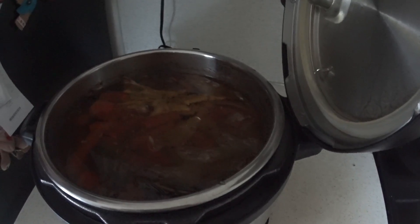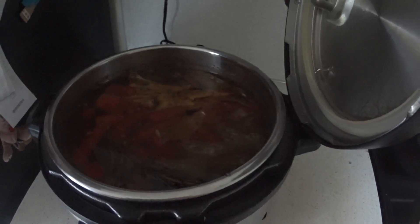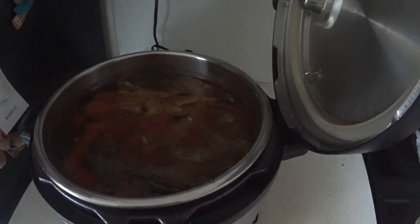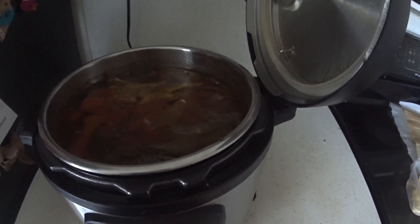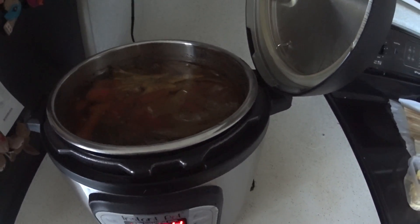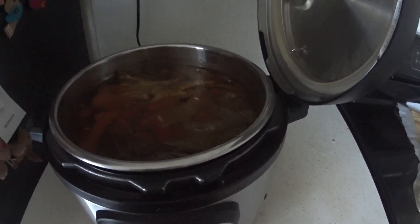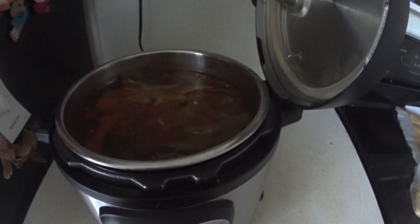This is what it looks like — nothing too exciting — but I'm going to strain off the liquid and then add another three quarts of water and maybe a few more spices, and then let it cook again for another couple of hours. Then I'll have about six quarts of broth total. I'll mix it all together, chill it, and in the morning after it's all the way chilled it will be fairly gelatinous — I'll try to show you that in the morning.